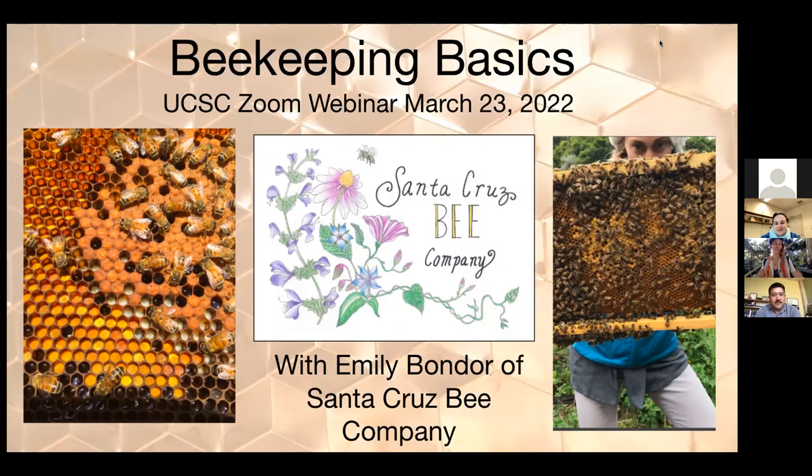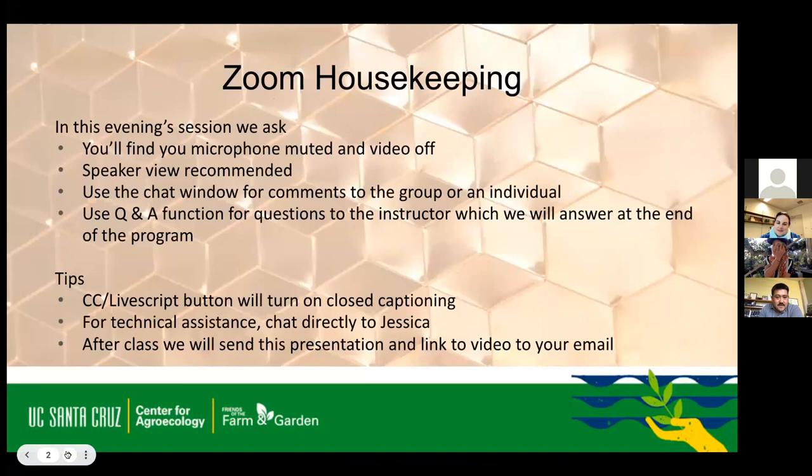Welcome everybody to Beekeeping Basics, a Zoom webinar with Emily Bondor of the Santa Cruz Bee Company. Some quick Zoom housekeeping: your microphone has been muted and your video is off. We recommend you put it on speaker view. If you have any comments or questions, pop those in the chat. There is a Q&A function for questions to the instructor — we'll answer those at the end.